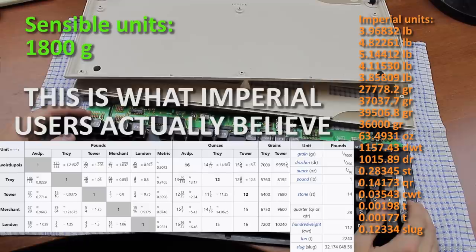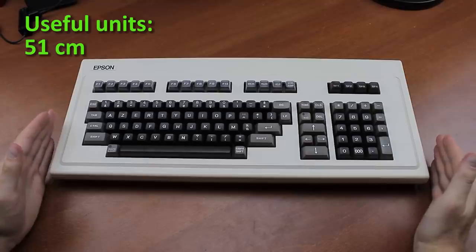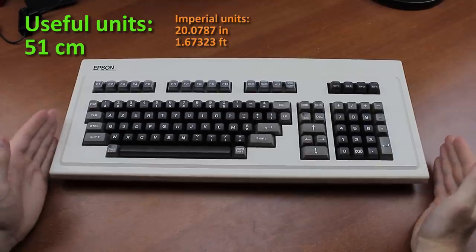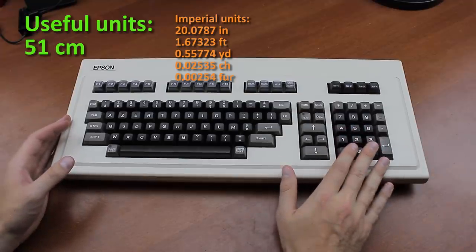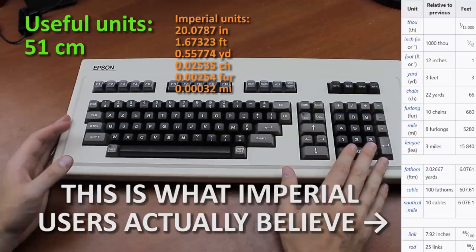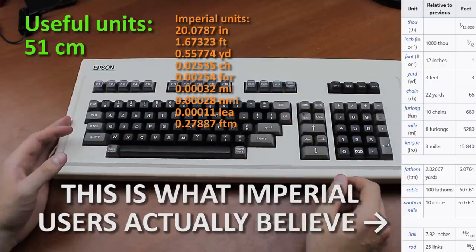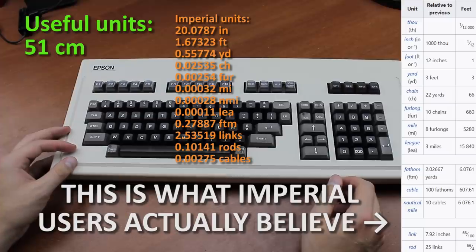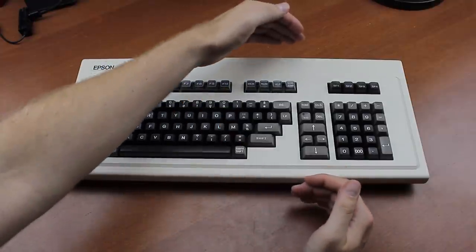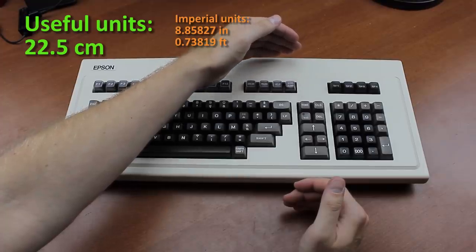It's also rather large — 51 centimeters wide in useful units, or in imperial units: 20.08 inches, 1.67 feet, 0.558 yards, 0.025 chains, 0.0025 furlongs, 0.00032 miles, 0.00028 nautical miles, 0.00011 leagues, 0.279 fathoms, 2.54 links, 0.101 rods, 0.0028 cables, or 20,079 thou. Its depth is also very impressive at 22.5 centimeters, or 8.86 inches, 0.738 feet.